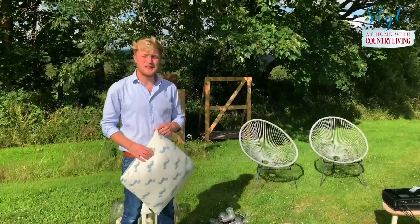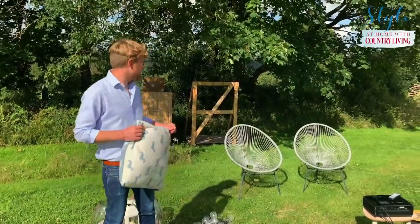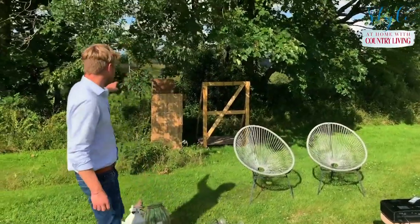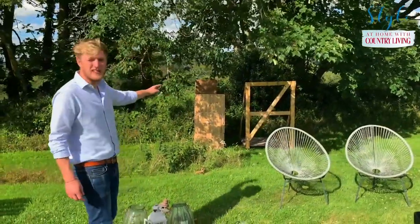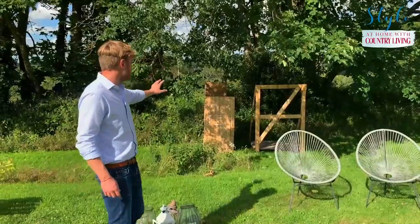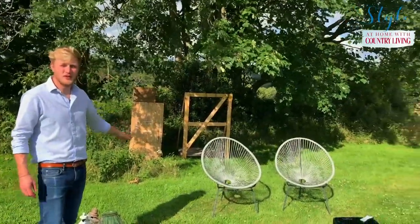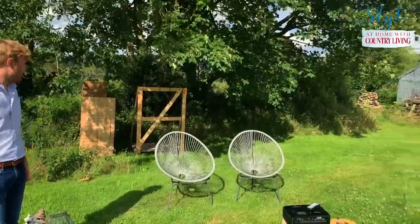I'm going to show you now a quick time lapse of us putting the cinema screen together. In this case I'm going to use some bits of old pallets which we had behind the shed, attach the screen to the pallet, and then set the projector up just in front of it so you can see how it works.